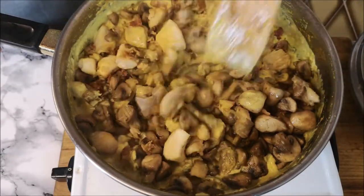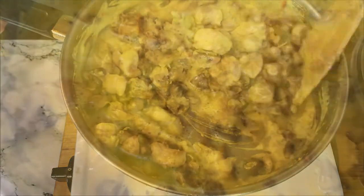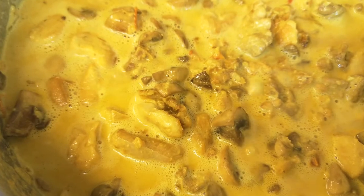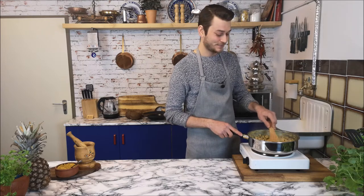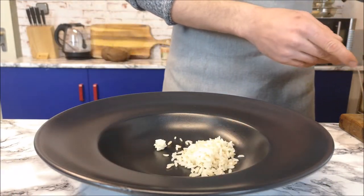Bring everything together. When you add the chicken and the mushroom, cook it a few more minutes so all the flavors come together. Today I'm serving it with rice, but if you want you can also serve it with some pasta.